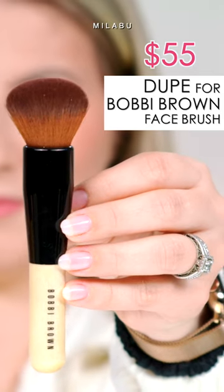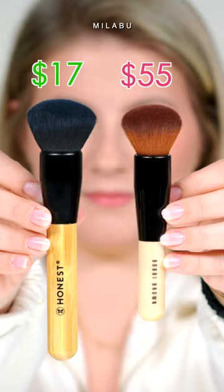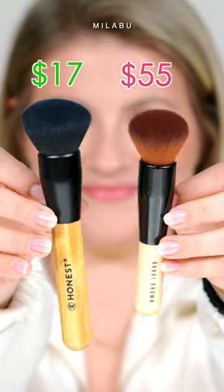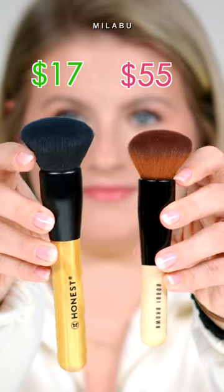One of my favorite brushes is the Bobbi Brown Full Coverage Face Brush, and I think this is a great dupe for it by Honest Beauty Foundation Brush. Both have a dome shape, they're very densely packed, but the brush itself is so soft — it doesn't scratch on your face.